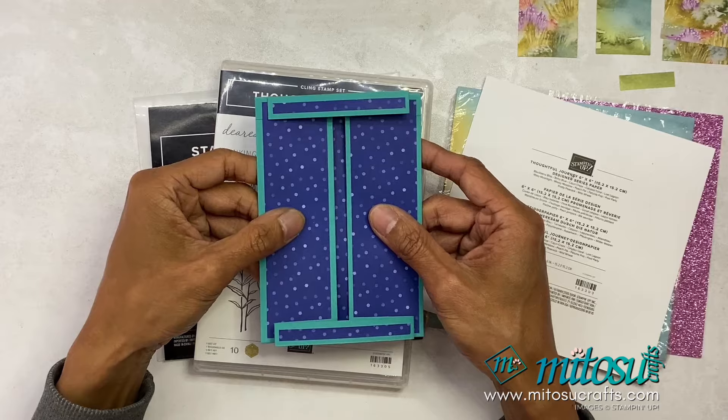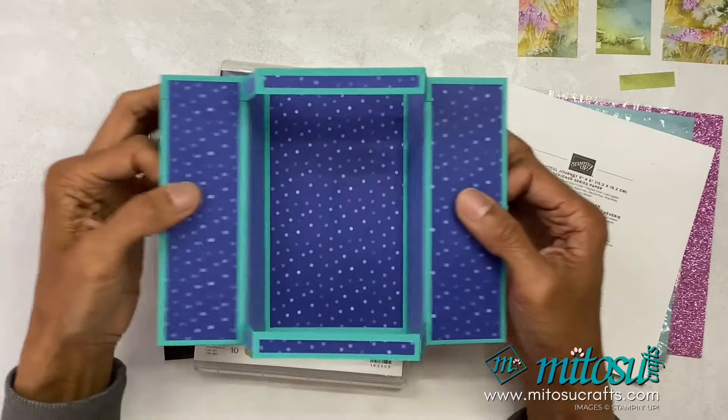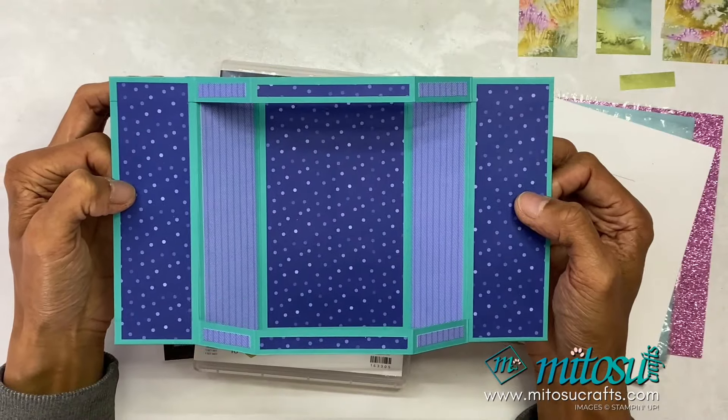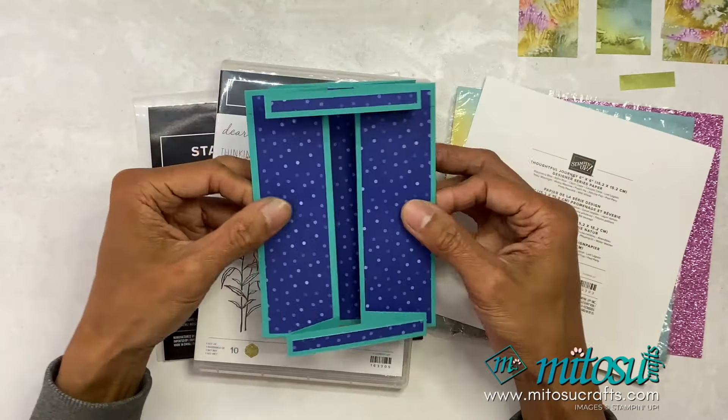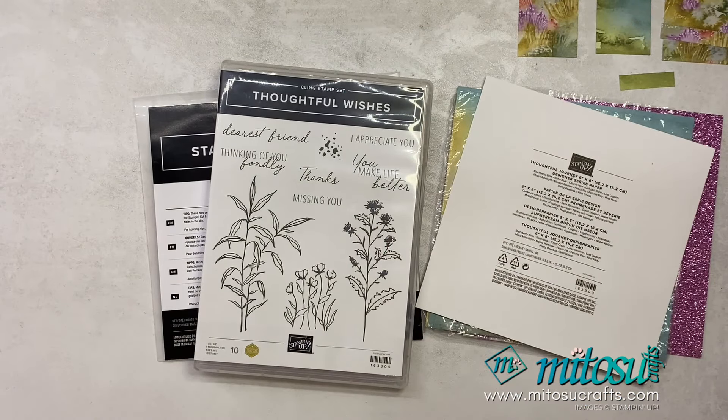If you haven't seen part one, do check out that video. This is just my prototype and how I've decorated it. That's how it opens up, and in part one I went through the measurements, the scoring, and the DSP as well.